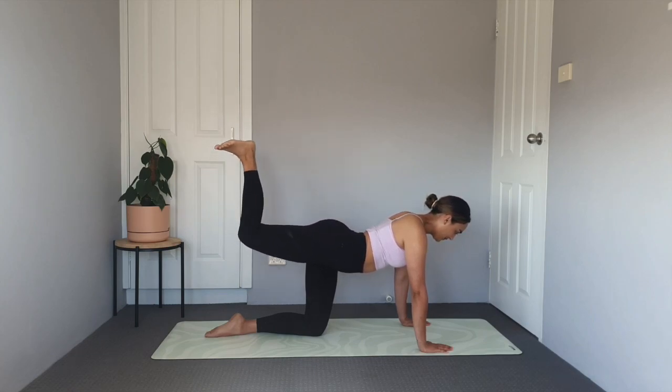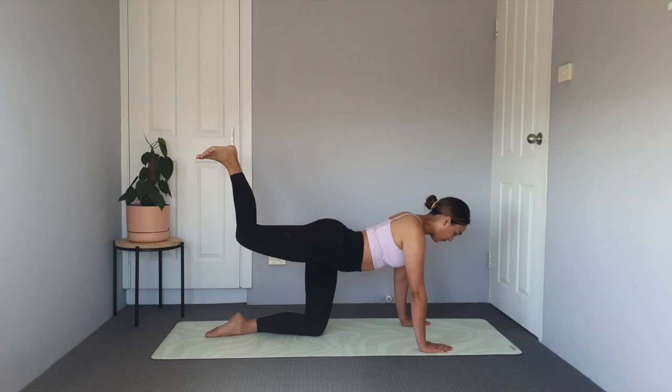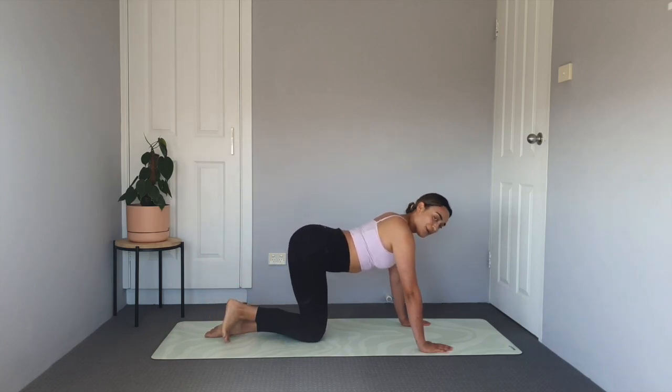Bend the knee, flex that foot — try and kick that ceiling! Little pulses for ten, nine, eight, seven, six, five, four, three, two, one. Nice work. Bring that knee down. Lovely.